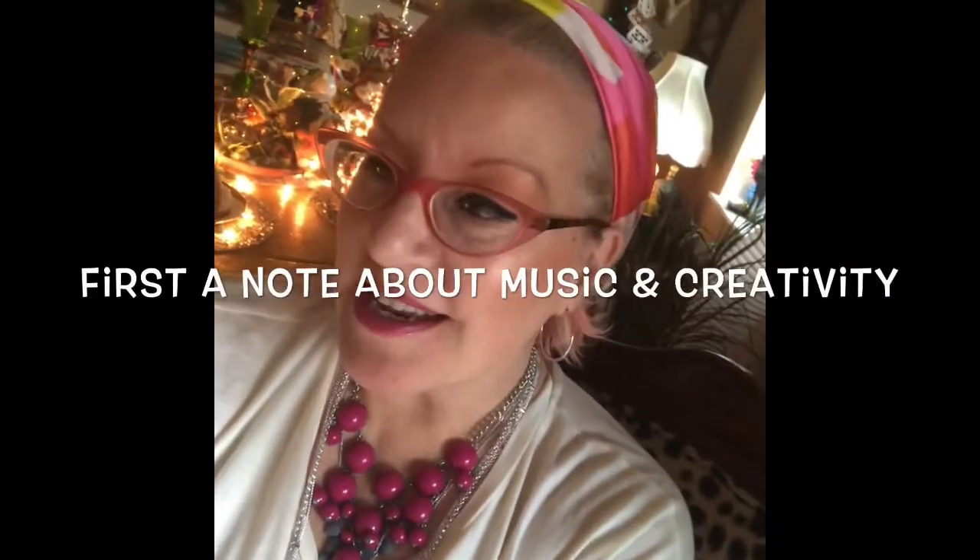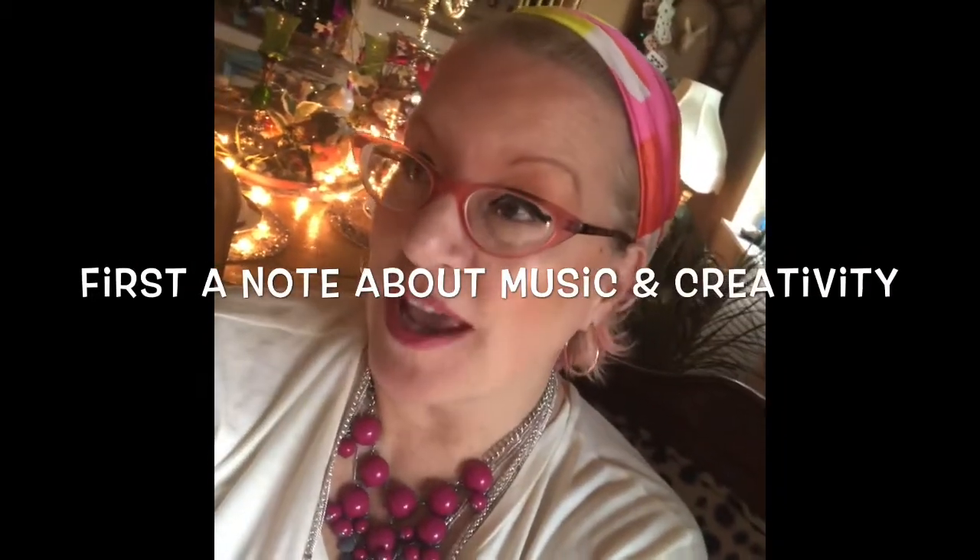Do you like my jewelry today? I'm channeling Iris Apfel with layers of jewelry. Thank you, Stacey, for this — and my scarf. Music is so important, for me anyway, in the creative process.